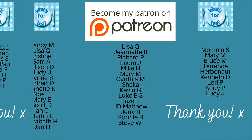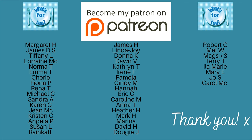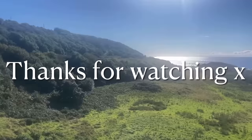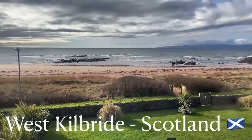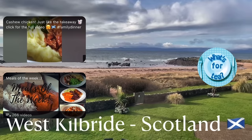Thank you very much for watching, and a huge thank you to the supporters on my Patreon page, to the channel members here on YouTube, and to everyone for watching, leaving lovely comments, and sharing the videos — it's all very much appreciated. Hopefully I'll catch up with you during the week for another recipe, on Saturday for our shopping haul, or back on Sunday for our meals of the week. Have a wonderful rest of your day — I'll see you soon back here on What's for Tea. Bye now!